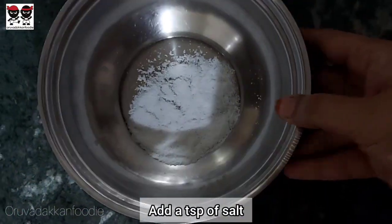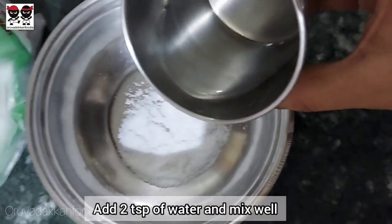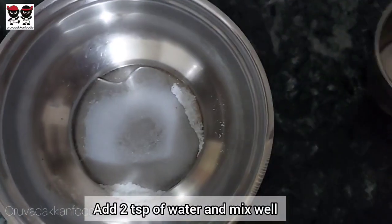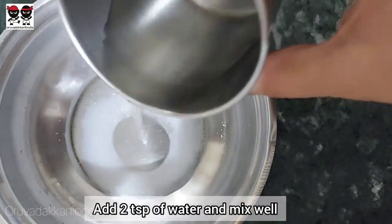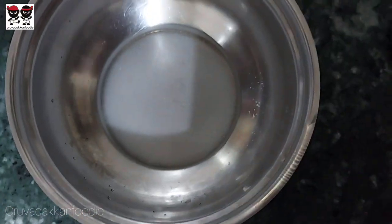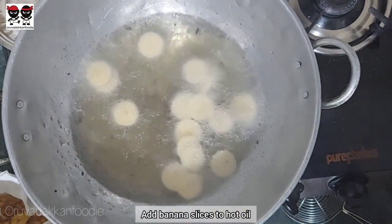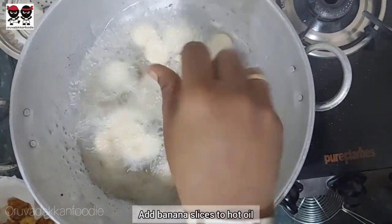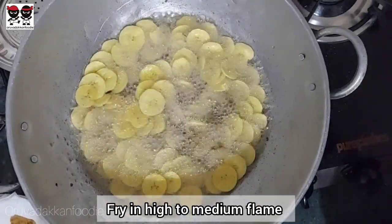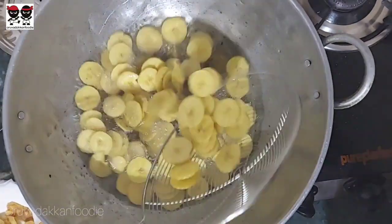Now we can add 1 to 2 tablespoons of salt. Mix this well — mix the oil and a little bit of salt together. We're going to add a little bit of salt. Use a little bit of salt throughout.